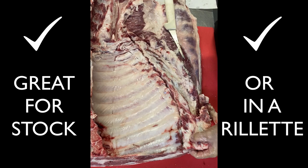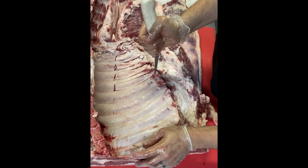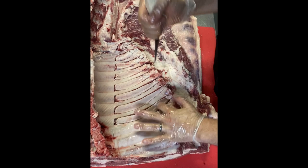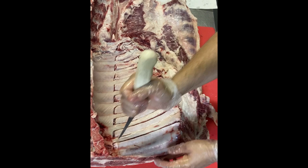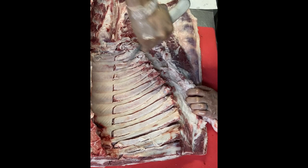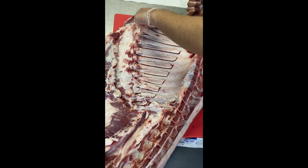Now, using the holes I poked from the top side, I slide the tip of my knife down each rib. This is going to separate the intercostal muscles from the bone and leave them on the belly for a meatier bacon. Then I flip my knife under each end of the rib to release it from the belly. I'll flip it over again and cut down the back side of each rib until the loin is completely separated from the belly.